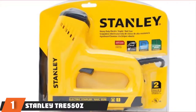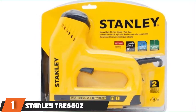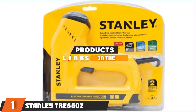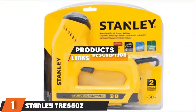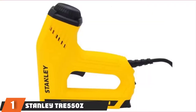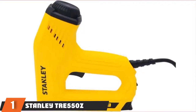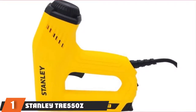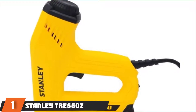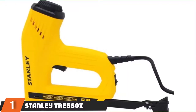The number 1 position is dominated by the Stanley TRE-550Z electric staple and brad nail gun. The Stanley TRE-550Z should make your life easier because you don't have to fret about using an air compressor. Its heavy-duty design will ensure durability but it also provides power so you don't have to exert yourself. The gun also features a high or low power setting enabling you to adjust the power according to hard and soft materials.